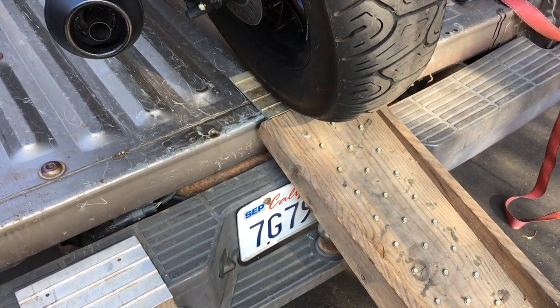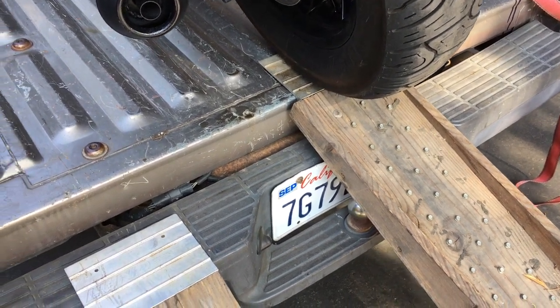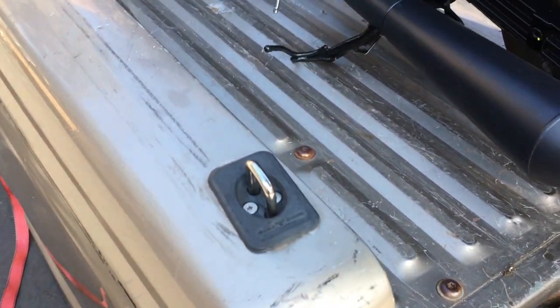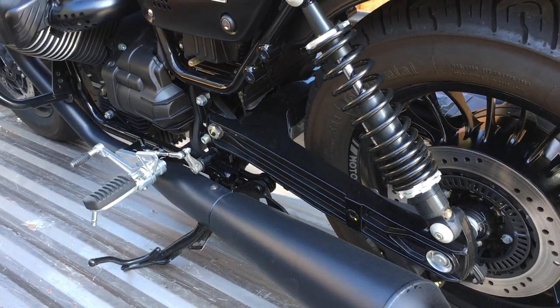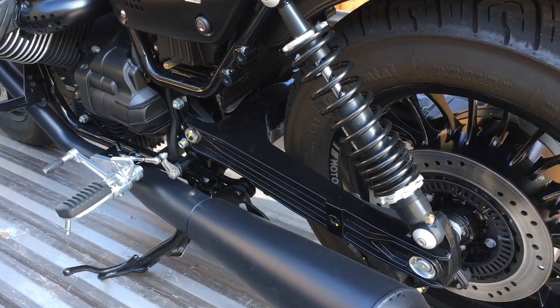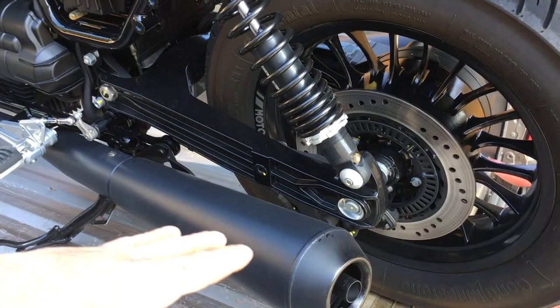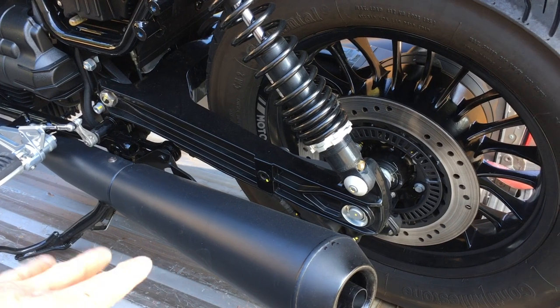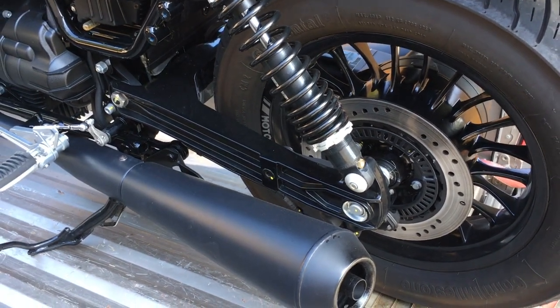I think going downhill off the truck is probably easier than loading going uphill. Going downhill, you don't have to start the bike — you just leave it in gear and slowly release the clutch as you go down, and that acts as your brake too. Going uphill, you have to use the front brake and the clutch at the same time and juggle both of those, so there's a lot more going on.